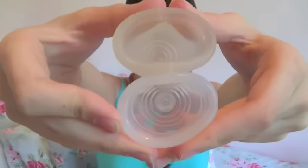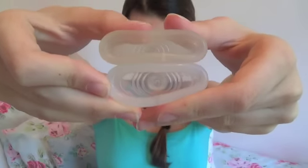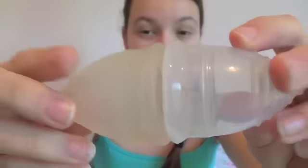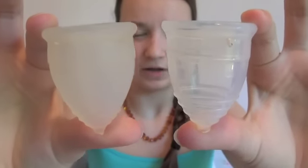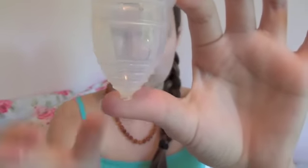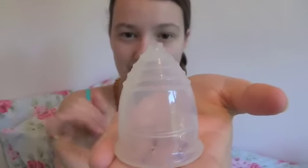And the Lunette cup on top. The shape of these two cups is pretty similar. The Lunette probably is more bell-shaped than the Yuki cup. The Yuki cup is longer, but it is still quite a bell-shaped cup — it's not a long, narrow one.